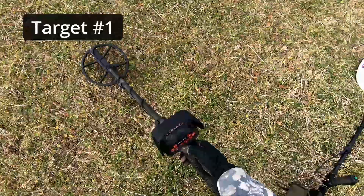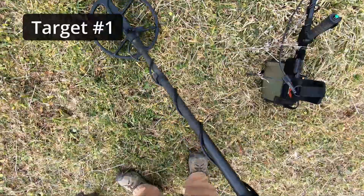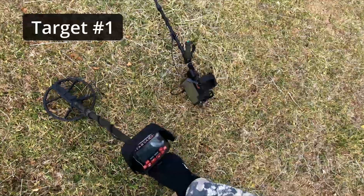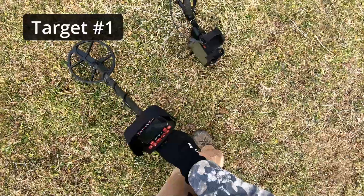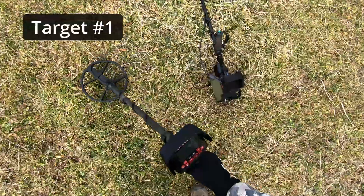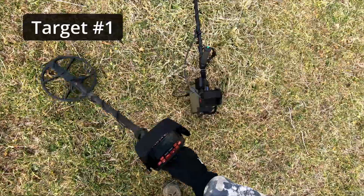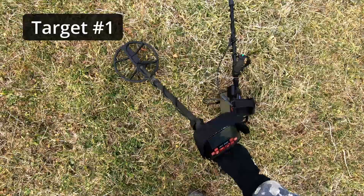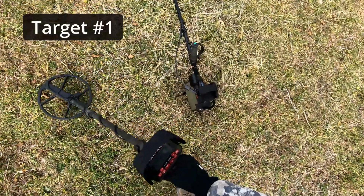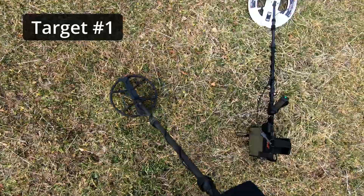I've already ground bounced, but I'll ground bounce again. It's a very weak signal, reading minus 28, minus 27. It jumped up once to plus 19, and it occasionally jumps up to 25. That's a real iffy. If I was just coming up here to detect, I would probably dig that.